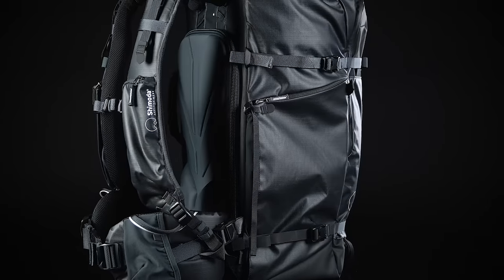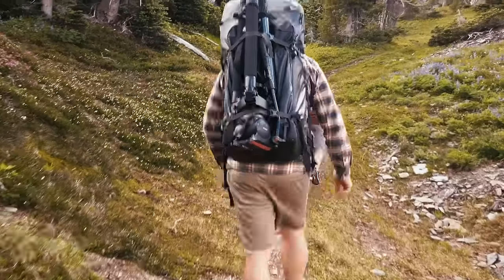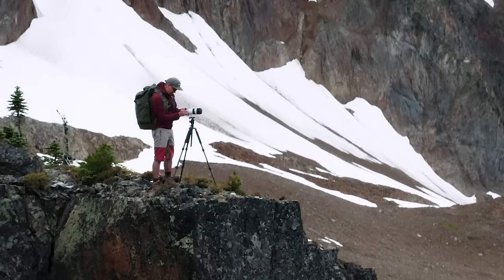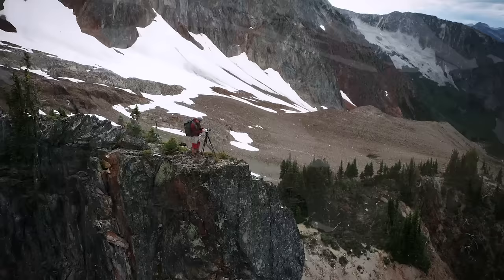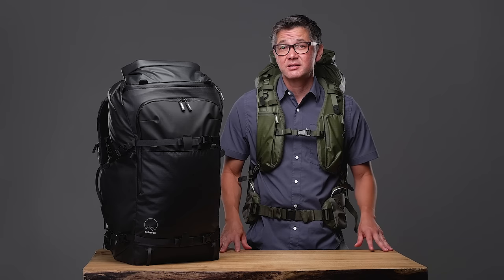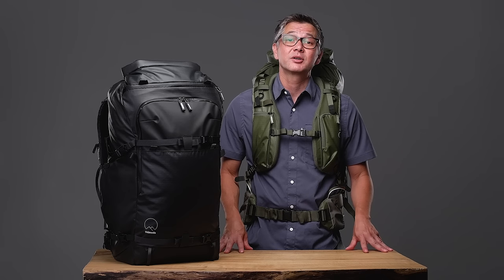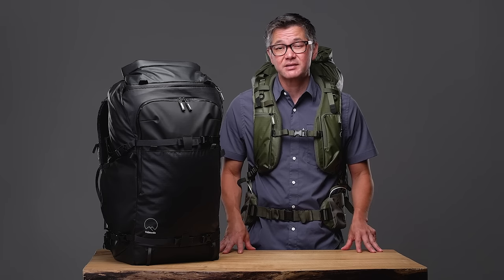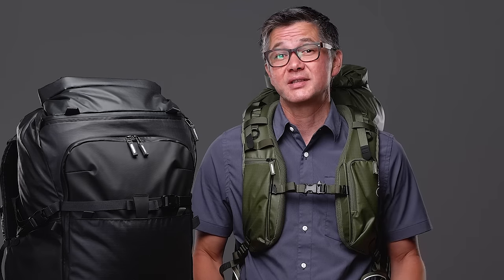All of the exterior features of the Action X series were created with feedback from our customers and pro team, and based on the active adventure lifestyles we as creators are living. The Shimoda harness is also unique and has quickly become one of our trademark features, designed to meet the physical needs of today's adventure photographers. Our harness has 5 key features that make it stand out from other camera bags on the market.